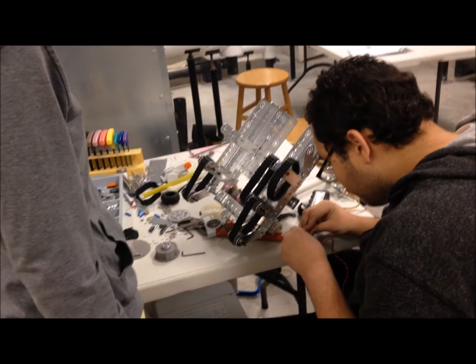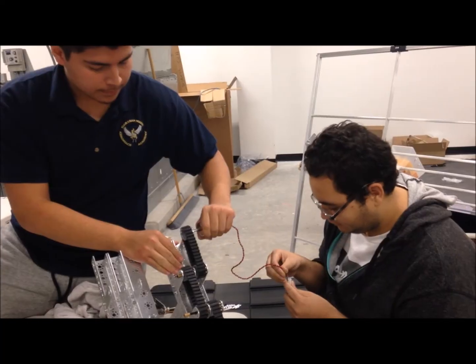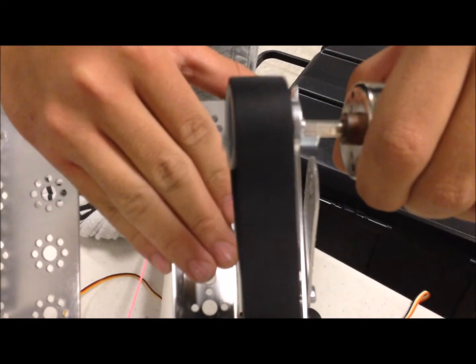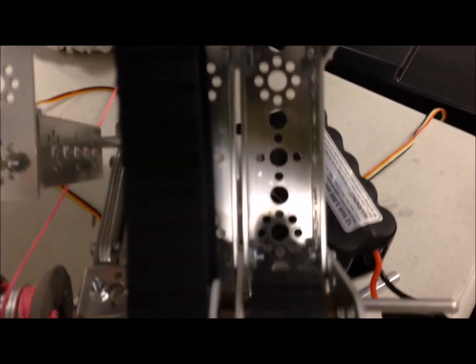We designed a three-belt tread and pulley system powered by one motor. The increased surface area will provide enough traction to get us up the mountain. When one motor is powered, all three belts successfully move in parallel, which is cool.